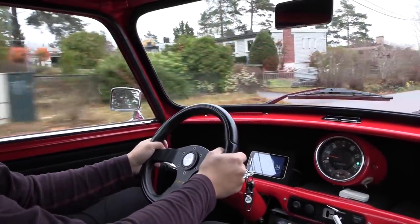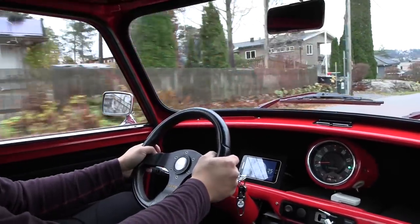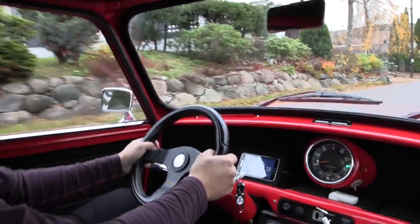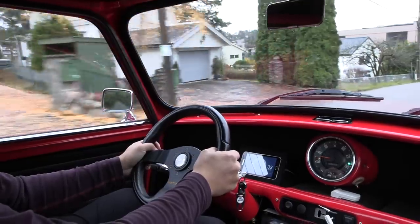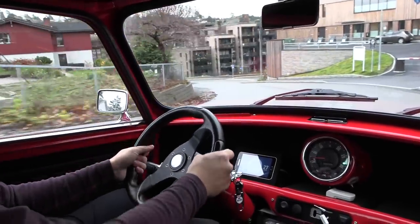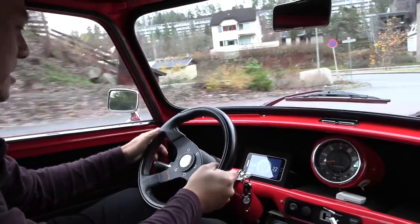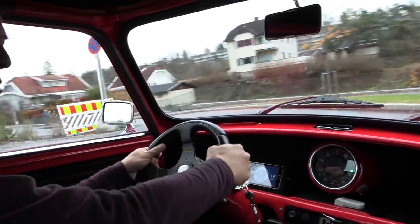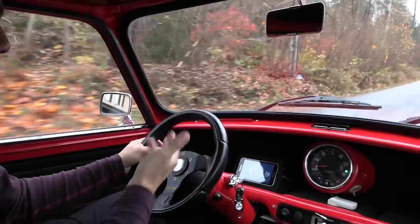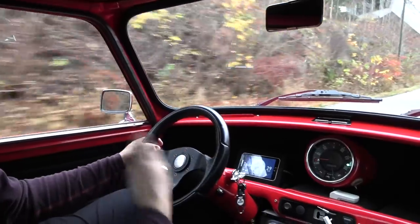I wonder if we have regen. I don't think we have regen — but what happens when I press the brake? There's a range estimation here: 160, 164 kilometers. The range estimate goes through the roof when we go downhill, because I think it uses quite a narrow window for estimating — not very sophisticated. And now going uphill, we use power and the range drops really fast.